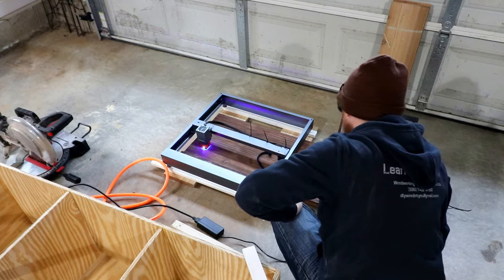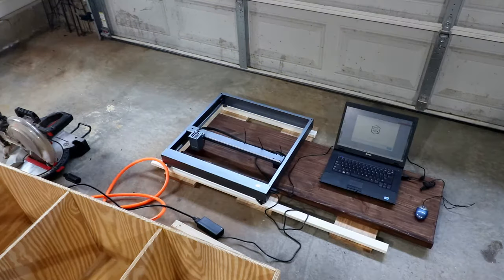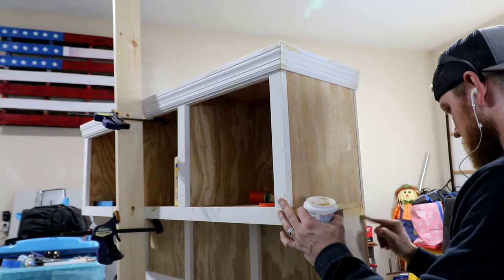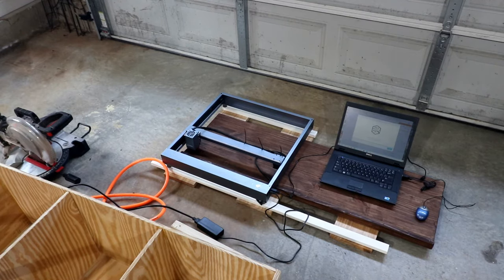I set up my XTool D1 laser engraver to engrave my logo into the bottom of this bench seat just as a subtle plug. And while that was running, I puttied every single nail hole — which was a lot of fun — and I know you don't care to see that, so you can just watch the engraving process for a moment.